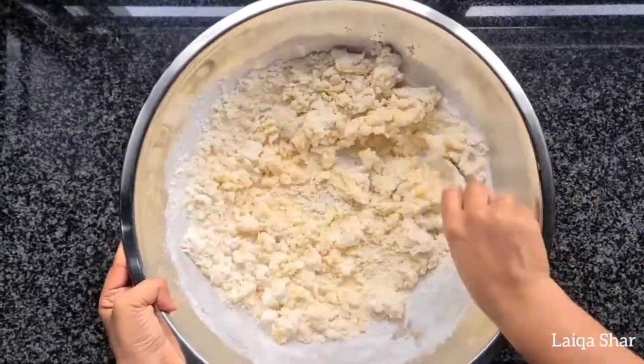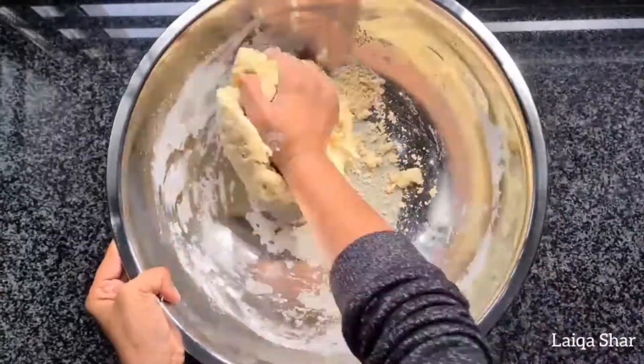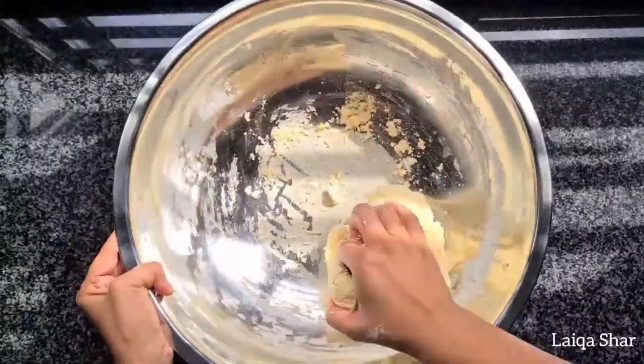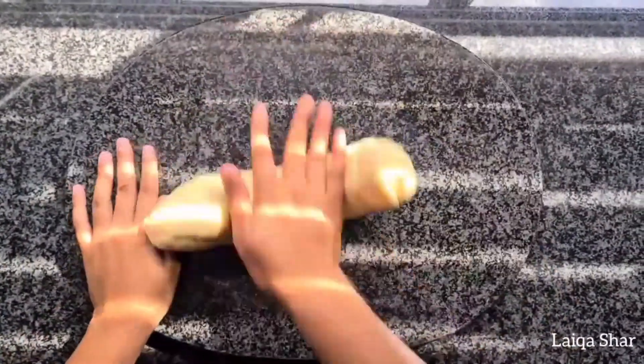For best results, you need to swap from the spoon to your hand, but be extremely careful because this dough is going to be really hot. Knead it as you go and once it's formed a ball, remove the dough from the bowl, roll it into a log and portion it equally.